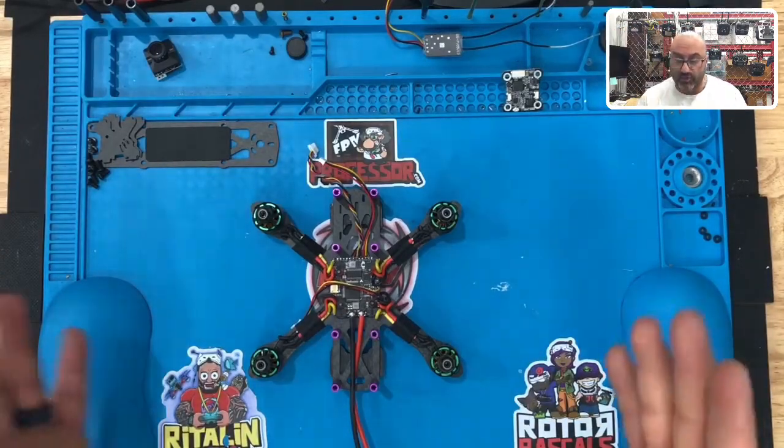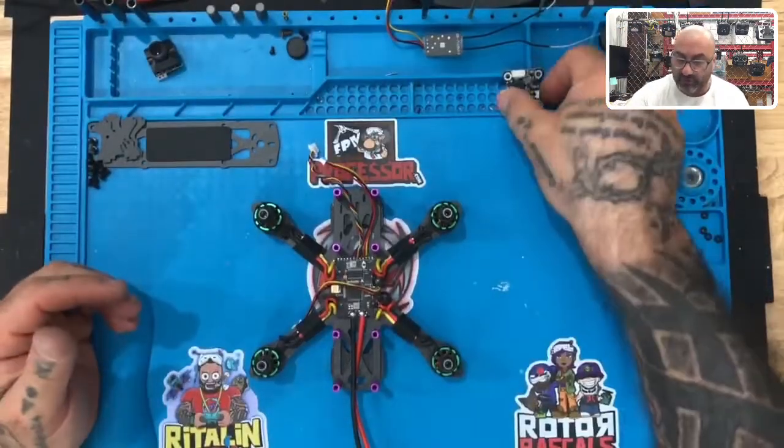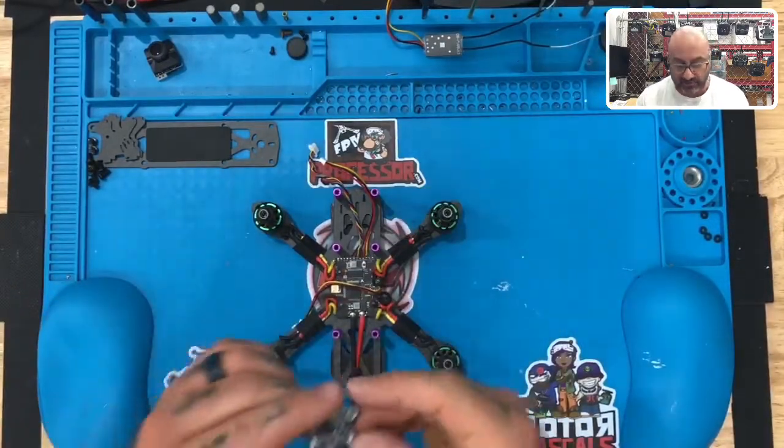Alright guys, now that we've got the motors wired and we've got the flight controller, the next thing we're going to do is we're going to take our VTX and we're going to get it installed as well.